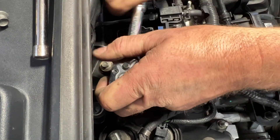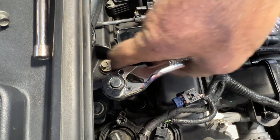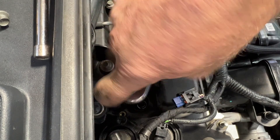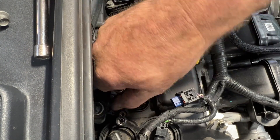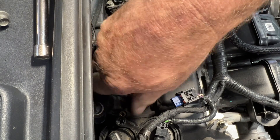Then go ahead and loosen it up. Go ahead and get that out the rest of the way - should come out by hand pretty easy.